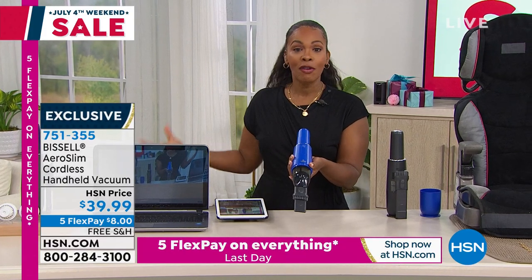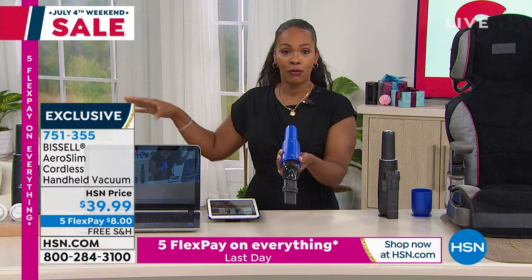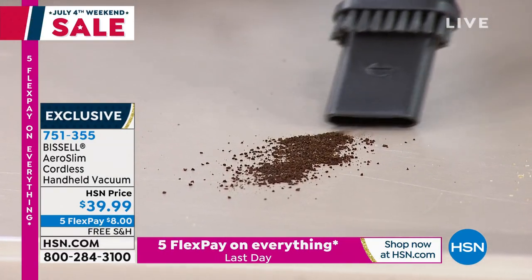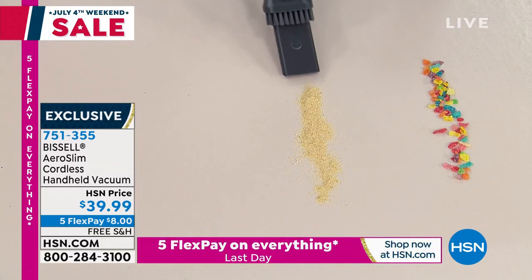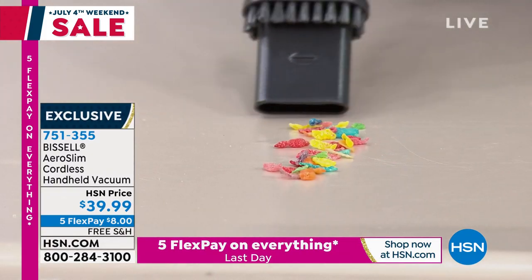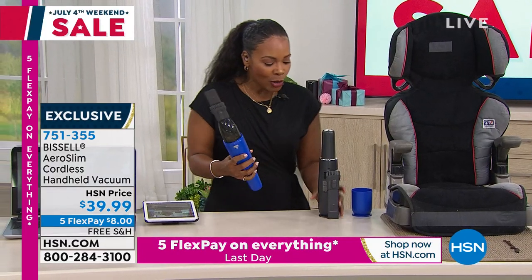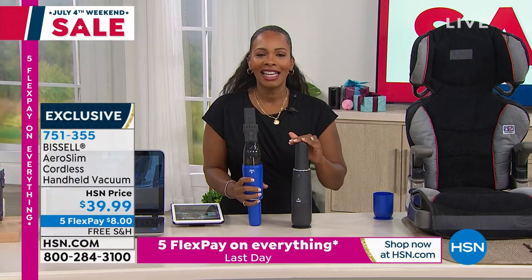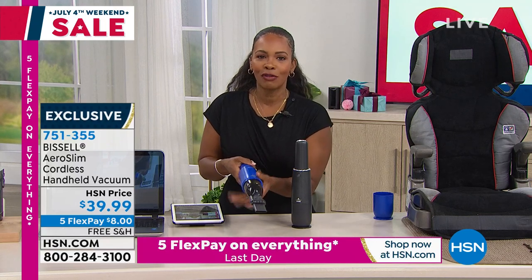We know Bissell — you probably have a big upright Bissell at home that you use maybe once a week for the big floor cleanup. This is for when you have that annoying little spill and you just say, let me grab my handheld and get that up. Or, oh gosh, let me clean this up real quick as I'm about to leave. No use crying over spilled milk — not when you have a Bissell. I love Bissell making it something good-looking that we'll love the way it feels in our hand.